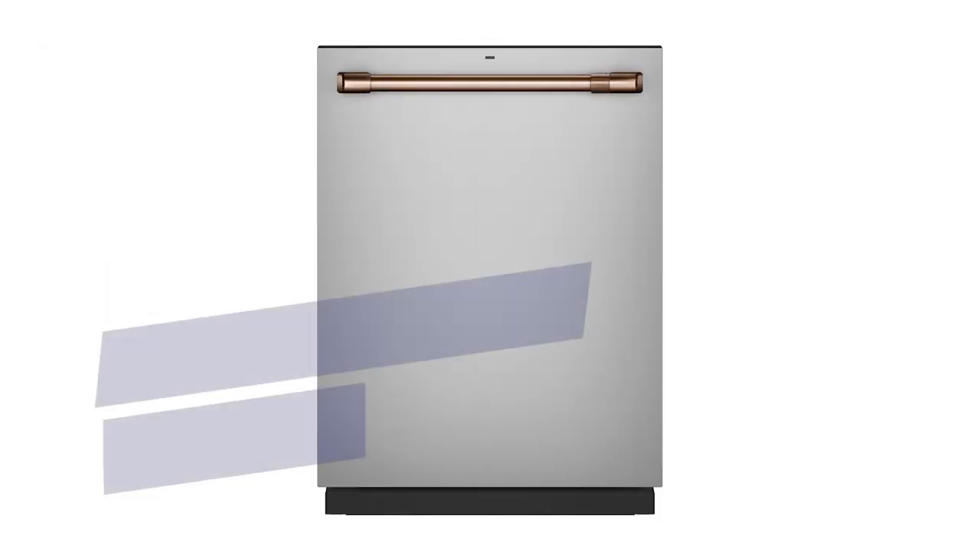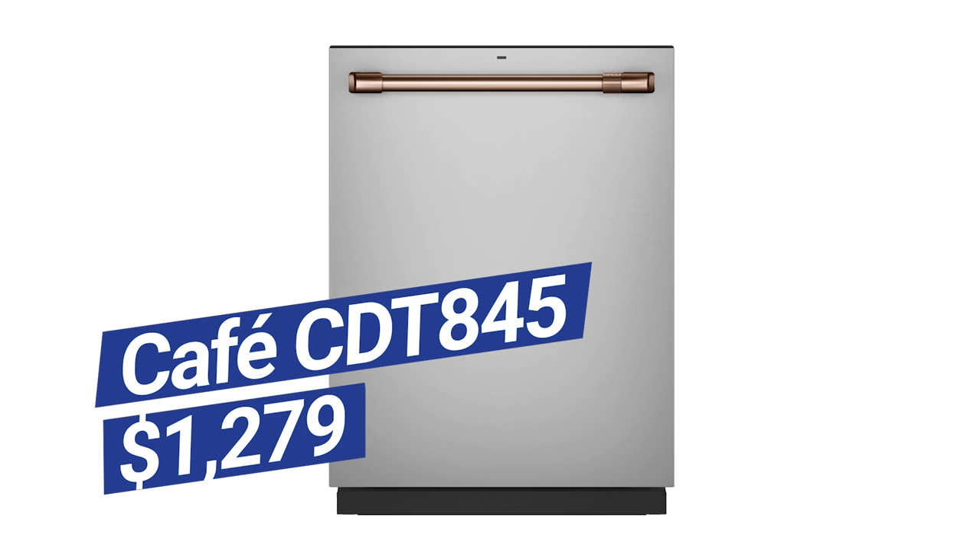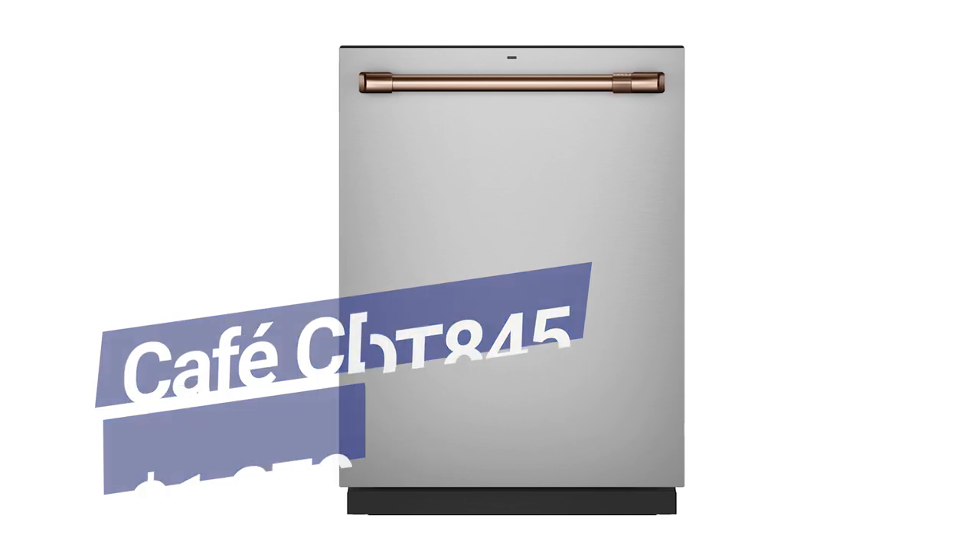At $1,279, you have an interesting dishwasher. At 45 decibels it will be slightly noisier than KitchenAid, Bosch, Miele, and even their own Profile Series. However, their washing, drying, and racking are at least comparable to their high-end competition. You do have some worthwhile options: steam to loosen tough stains, the ability to fit odd-shaped dishes in the bottom rack with direct sprays for silverware, and you can wash the gunk from the bottom of your larger sports bottles without rewashing.